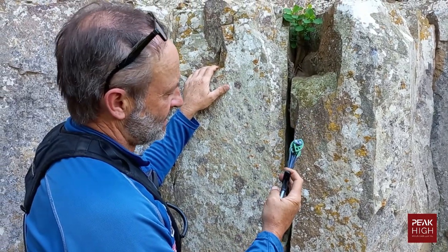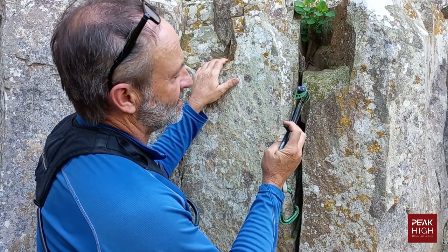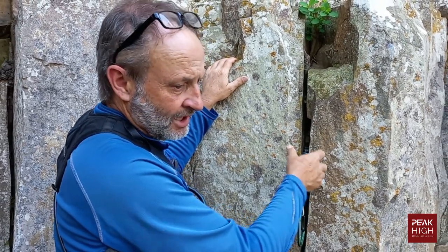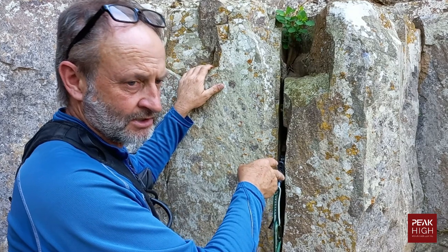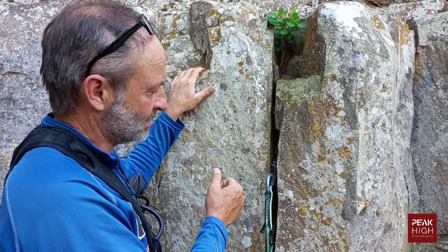Also, don't jam the cam in at its very smallest and then force it in deep. That is the way the whole cam becomes jammed inside the crack, and if it's very deep inside you can't get to the cams to help extract them.